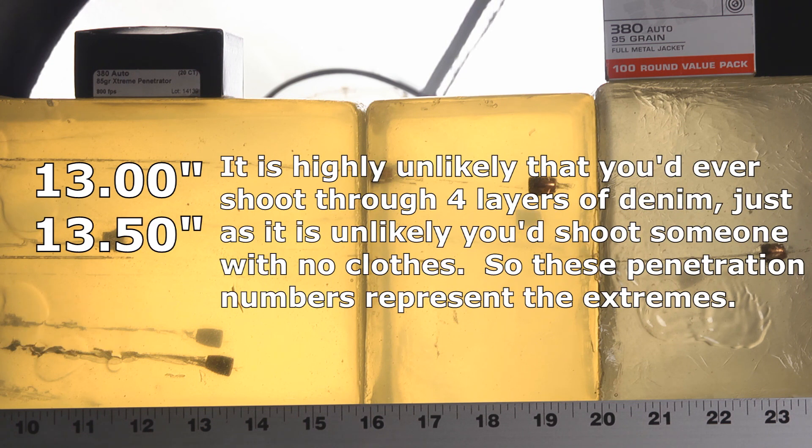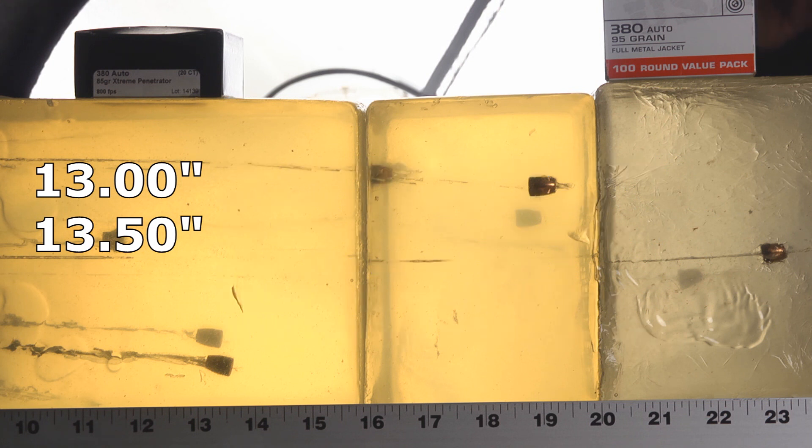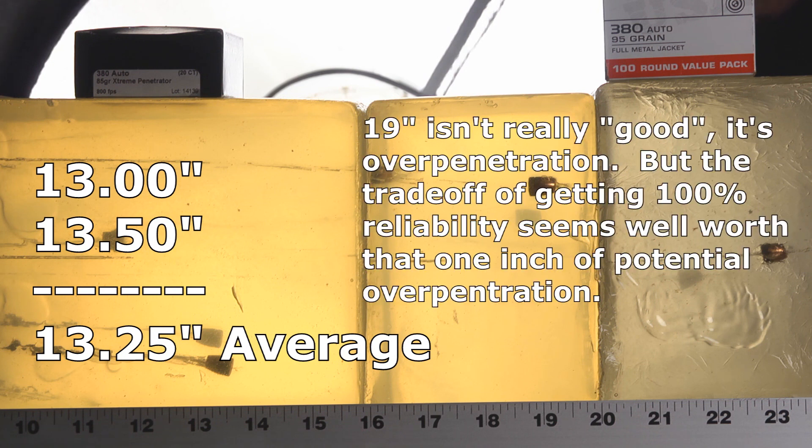I'd love to see 15, but the minimum is 12, so I'll take 13 and 13.5 — especially considering that through denim they can't fail, they can't plug up, they can't get deformed. They're solid bullets, there's nothing to go wrong. So as long as they go over 12 inches and stop below 18 or 19, that's all good. To have them stop at 13 to 13.5 through denim is really, really good.